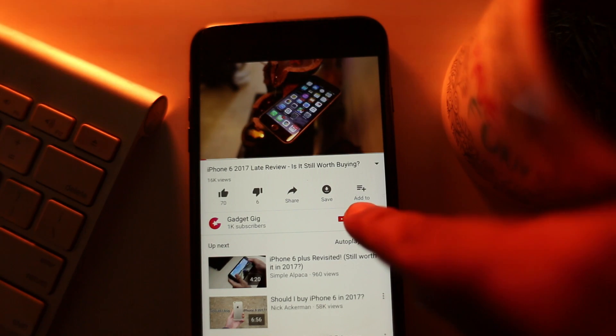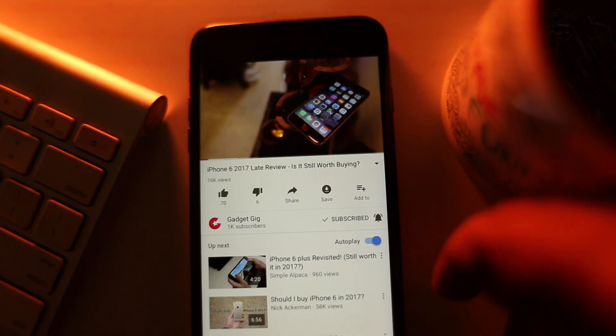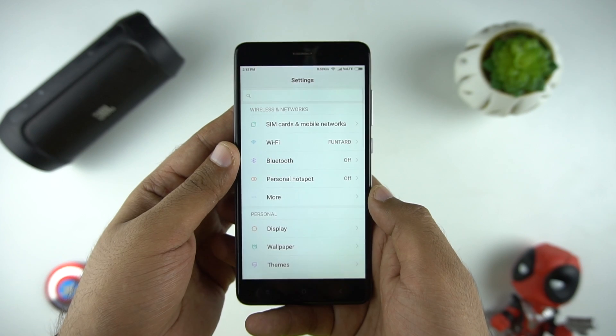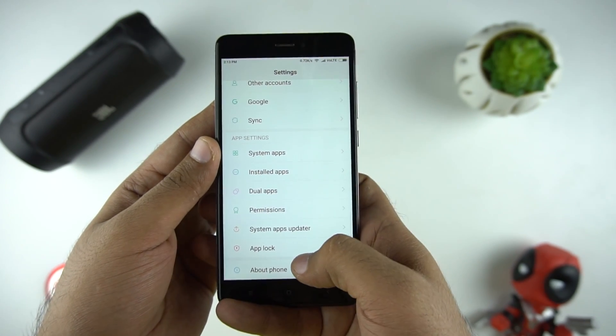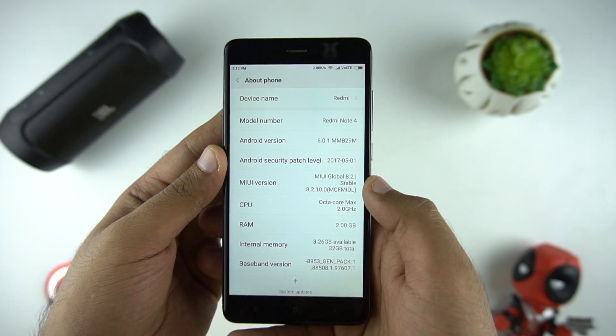Do not forget to press the bell icon next to the subscribe button to get notifications from GadgetGeek and stay updated and informed. MIUI 9 is based on Android Nougat and Xiaomi says it's lightning fast compared to other versions. So let's find out if it's worth upgrading to beta ROM or not.